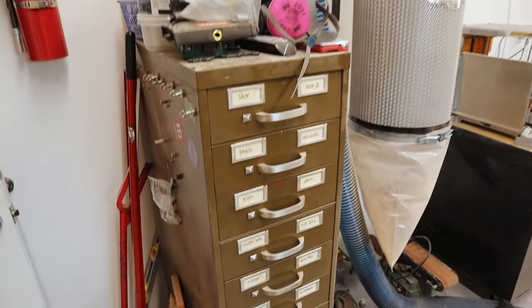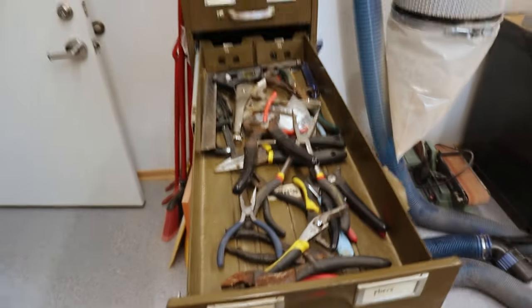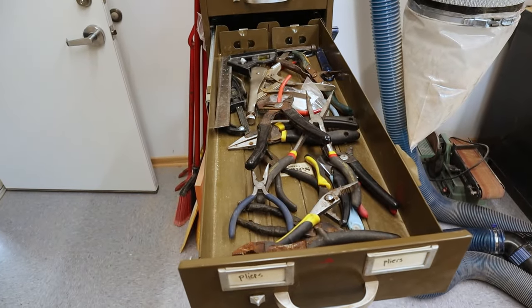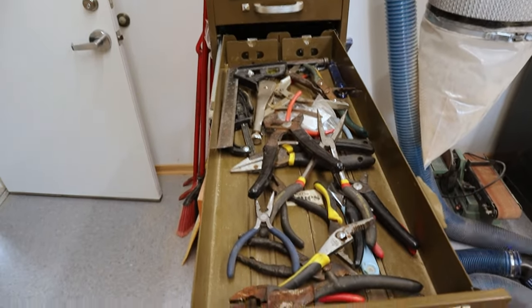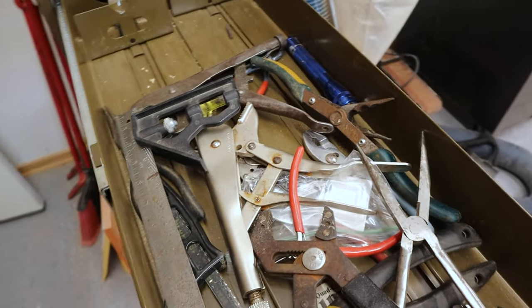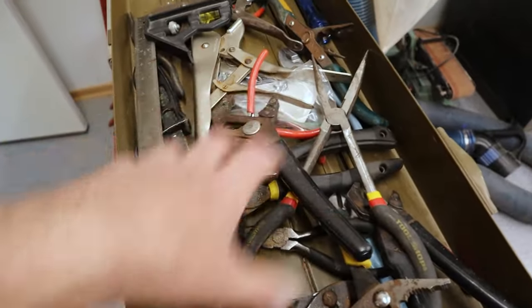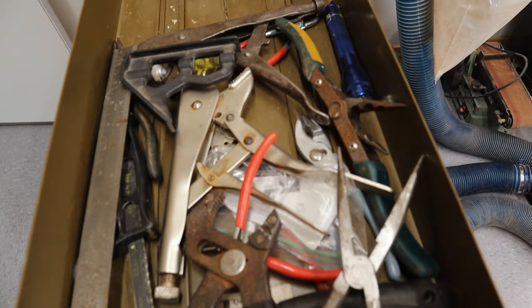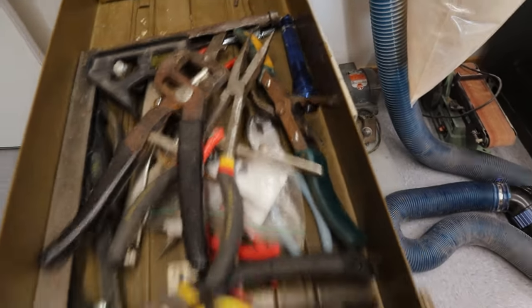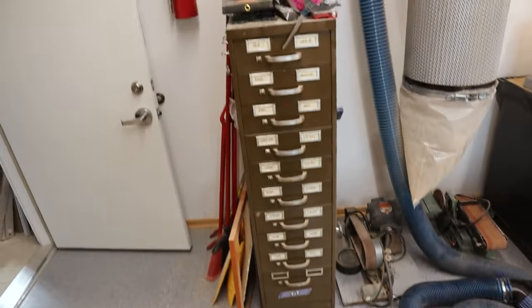I got this cabinet years ago from the newspaper I worked at. It held negatives — it was back in the photography department. I had the idea a long time ago that I was going to build little wooden trays that fit in here so I could put the screws in them. And here we are all these years later and it's still basically a big tower of junk drawers.